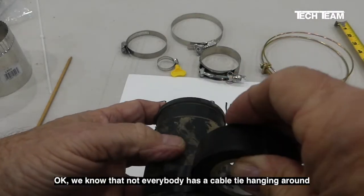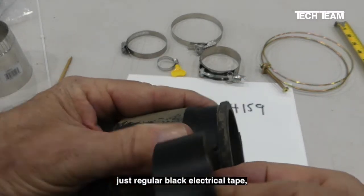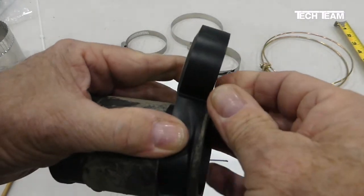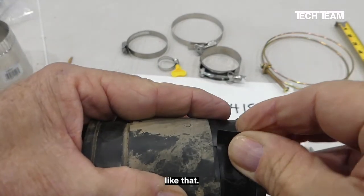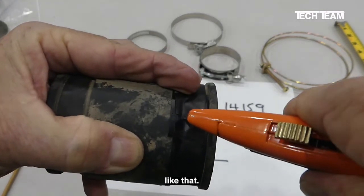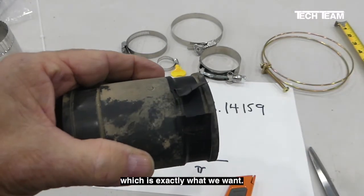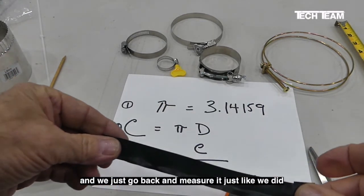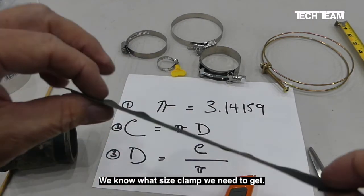We know that not everybody has a cable tie handy, so here's an alternative — we're using some regular black electrical tape. We put it around the hose, overlapping the end, and then cut it off. We've got a good snug fit. We overlap one end over the other, and now we make a cut through both pieces of tape at the same time. You need a sharp knife to get this done easily. Now the one piece of tape is stuck on top of the other, which is exactly what we want. We unpeel this and just go back and measure it just like we did with the cable tie — we'll come up with seven inches, go through the arithmetic again, and we know what size clamp we need to get.